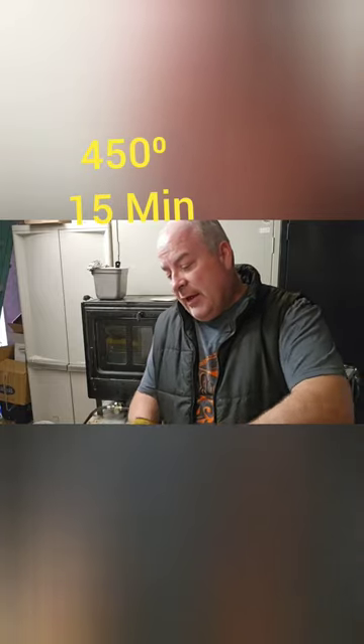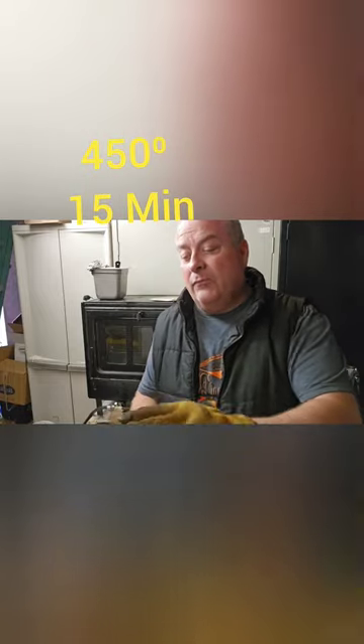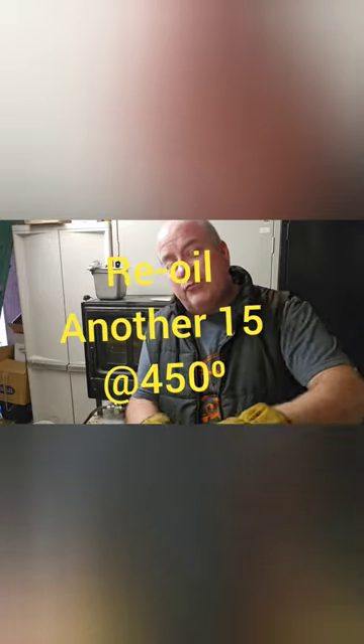My ladle's been in the oven for a good period of time — about 10 to 15 minutes. I'm taking it back out and making sure it's got a nice smooth finish.